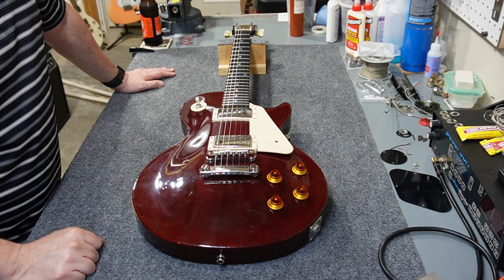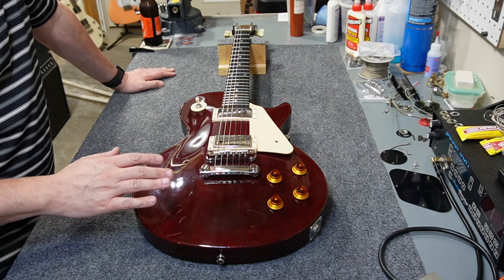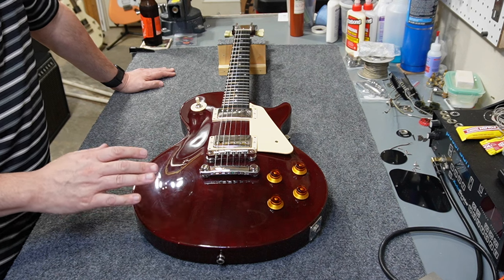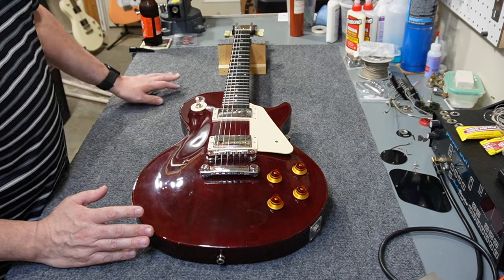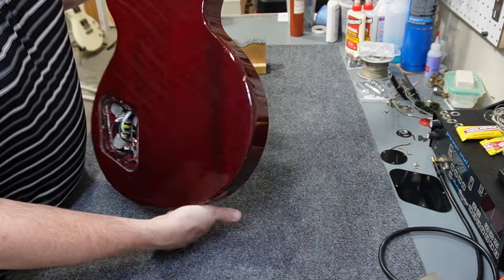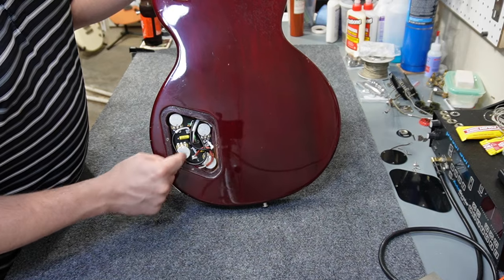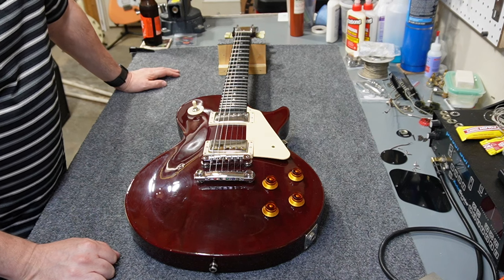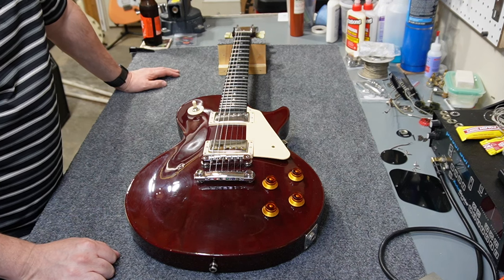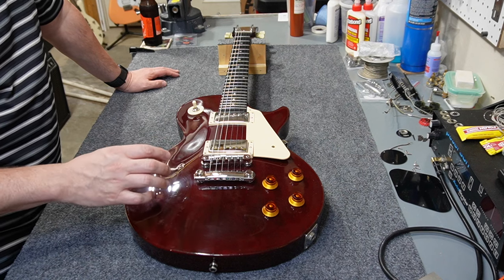Hey folks, welcome back to the channel. You probably weren't thinking you'd see this guitar again, and neither was I. But as it turns out, there's something about a 1987 Les Paul that people don't want to see: modern electronics in it. I ended up trying to retrofit a PCB-style connection into this guitar because it was a husk — I think that was a bad decision based on the market right now. So I'm going to rewire this with vintage-style wiring.